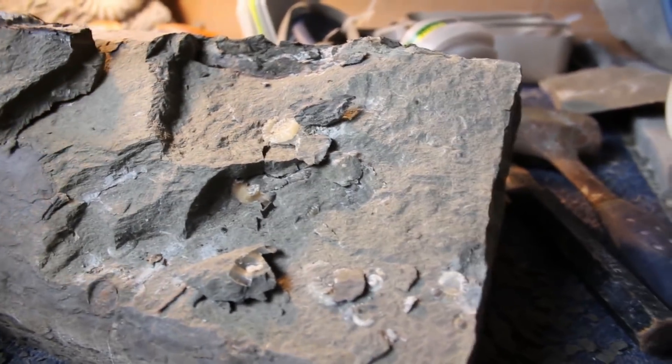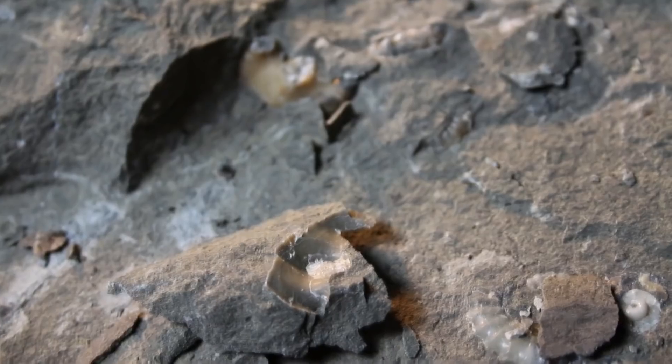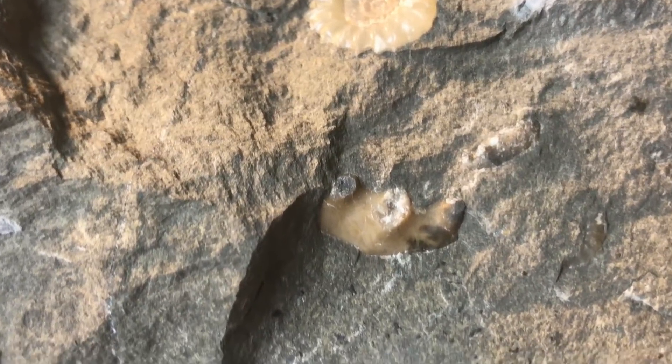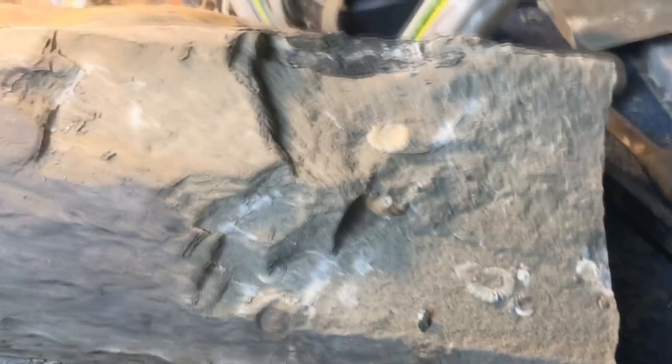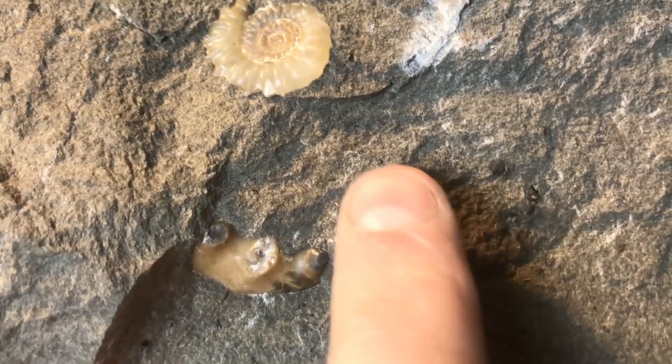We've got a little ammonite, and just under it there's a spiky ammonite called an azith. I'll be careful here. I've got that spine in the cast that's come off, so I can stick that back on. What's amazing is that little spine there is the tip of the one on the left, and the one on the right is in that piece there. So I'm going to put those in a box, seal them up, and put those to one side.